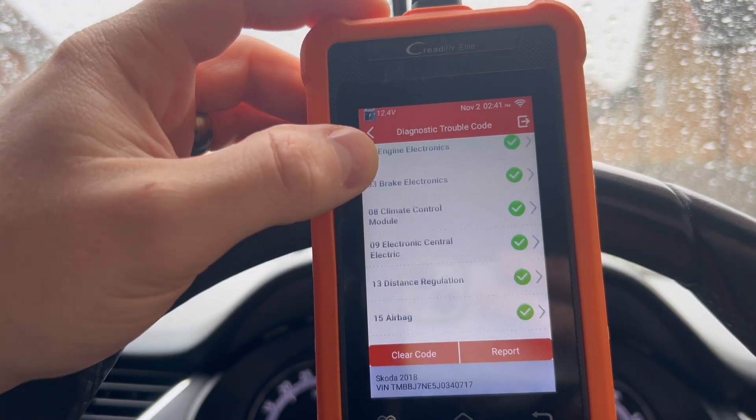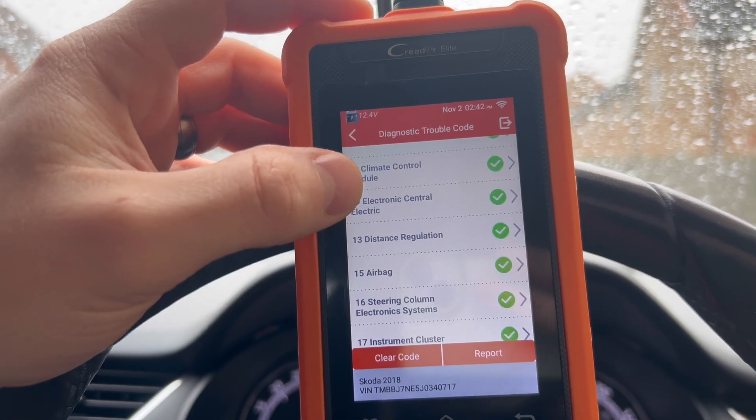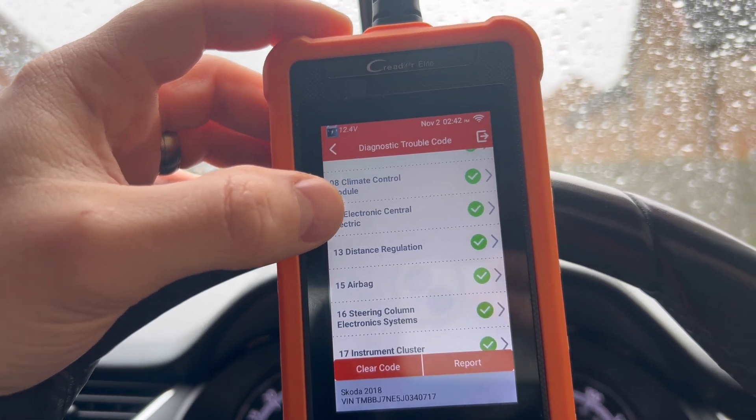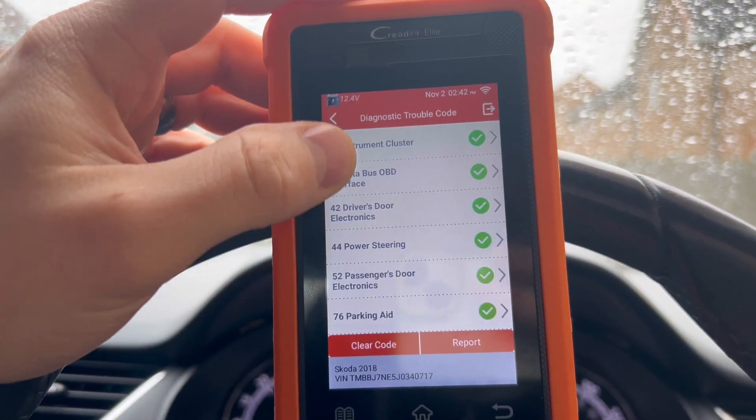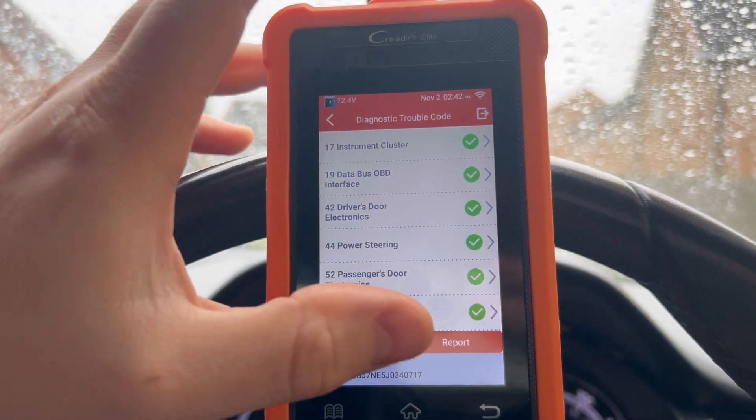So this is just an overview of some of the modules you've got: engine, ABS, climate — that's your aircon — electric, central electric — so anything from the bulkhead backwards — airbag, steering column, cluster. Honestly guys, you've got it all on this. It's really, really good. You can clear them all and you can do a report.